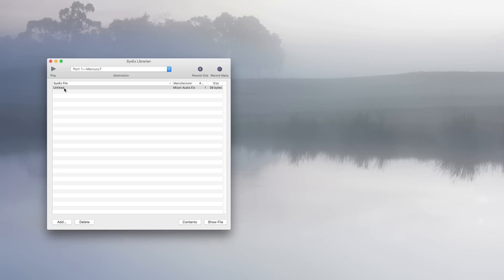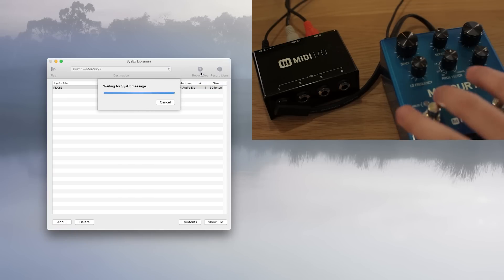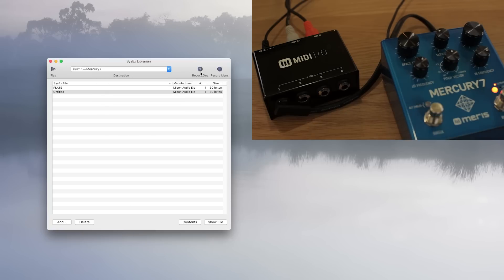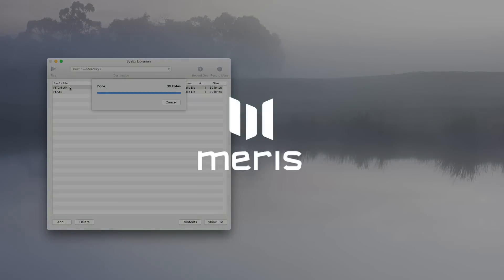You can rename it — let's call this one 'plate.' Now let's record another preset. Change some settings on the knobs first, then record that other preset — call this one 'pitch up.' Now if we click on these and play them, they'll send the preset back to your pedal. In this way you can save unlimited numbers of presets offline.